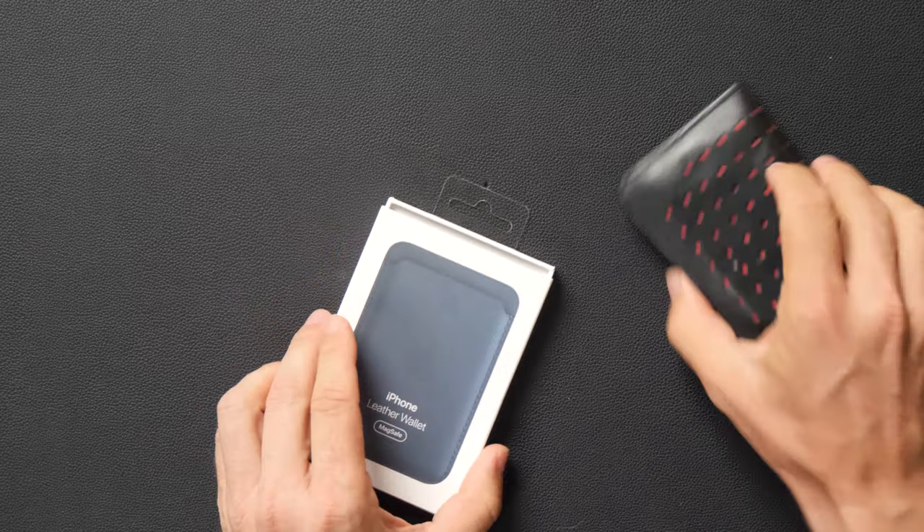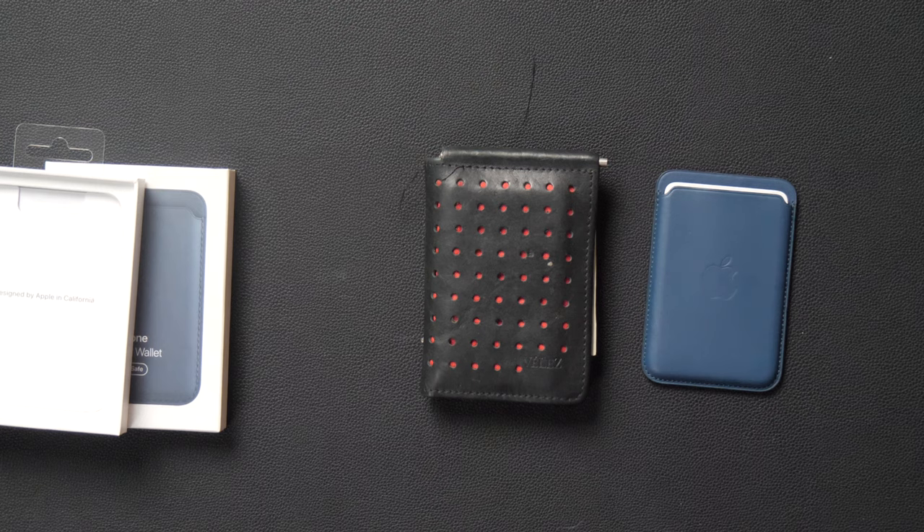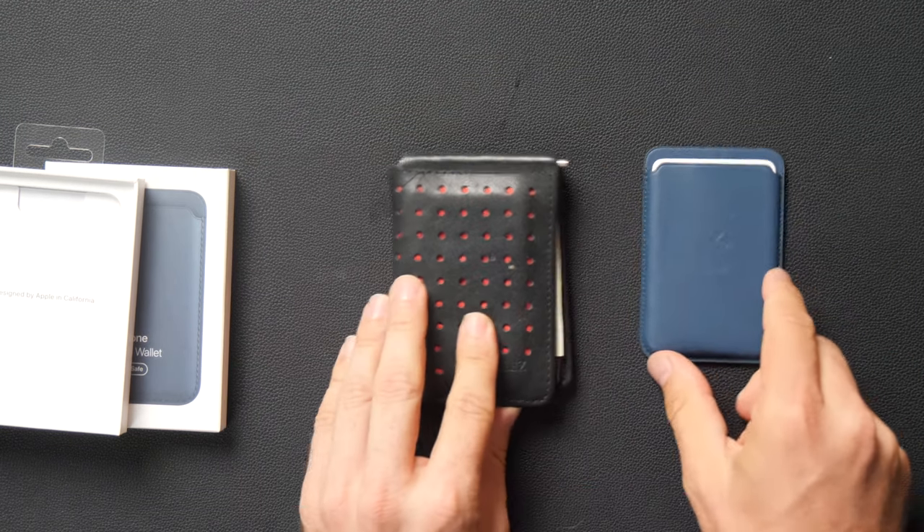So when I open this up, it's really interesting. It's a tiny, tiny little leather wallet. The quality is great — it's about the same size as my Belez.